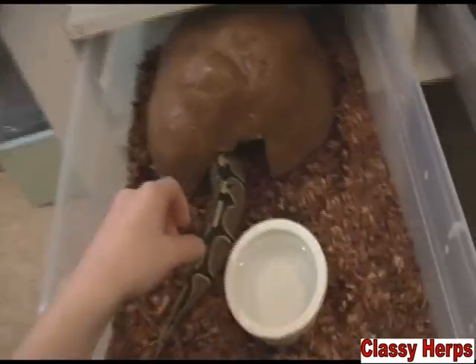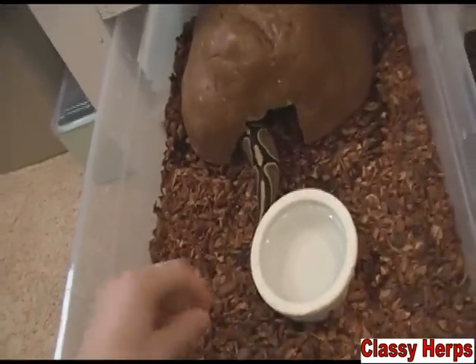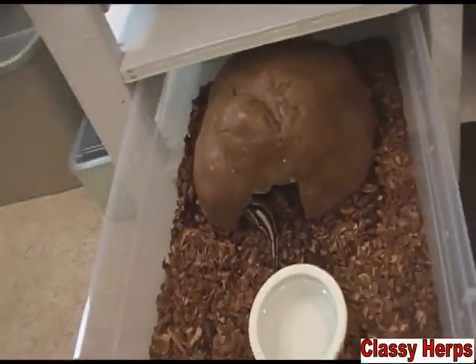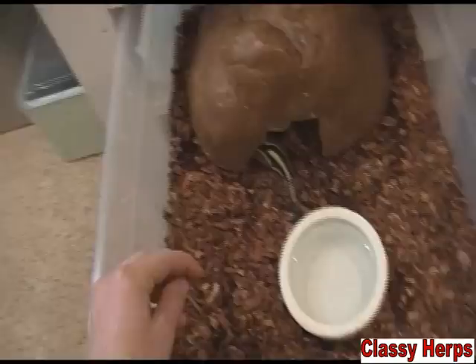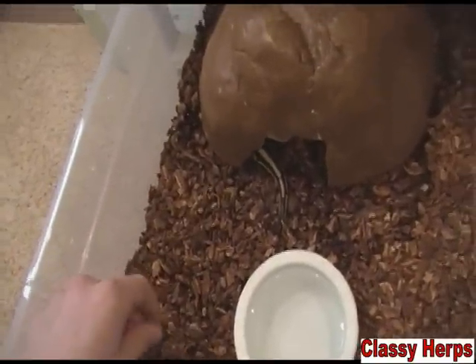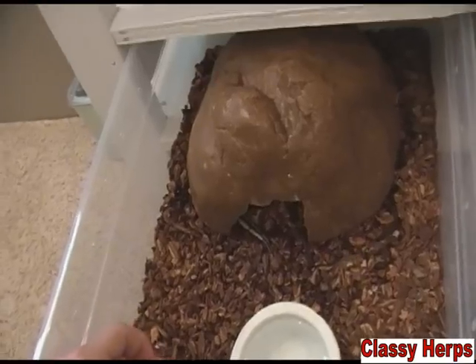A small amount of mites on your animal isn't going to really hurt them — it can be annoying and might cause them to stop eating — but if you don't take care of it they will continue to populate and eventually infest your animal so badly it could kill them. The mites don't exactly kill them from sucking blood; the way they kill is by transporting a disease into your animal and causing them to die of something else.